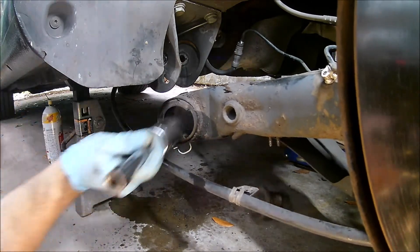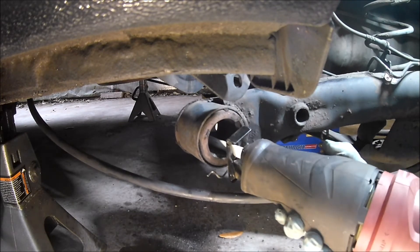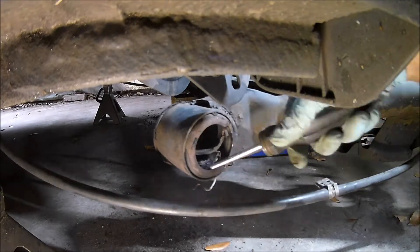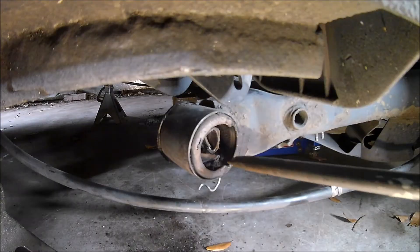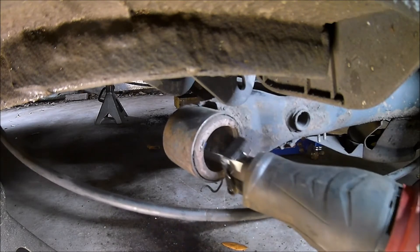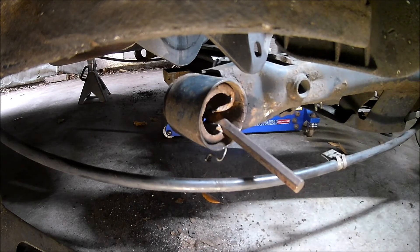First I knocked out the rubber center part, then I made some cuts in the metal sleeves so I could pry them out. The metal sleeve on the original bushing has two pieces, so I cut and pried out the first piece, then went to work on the second piece. After lots of cutting, prying, and hammering with a chisel, they finally came out.